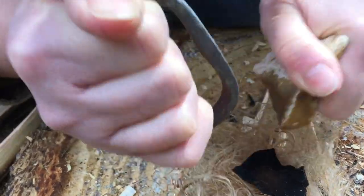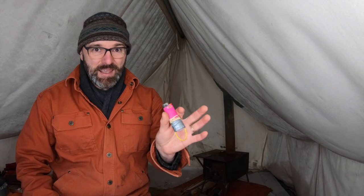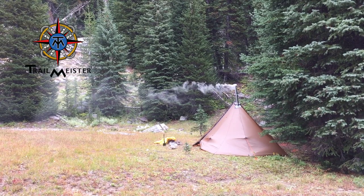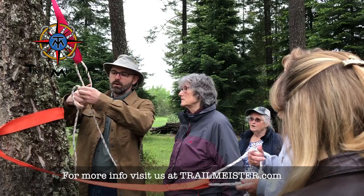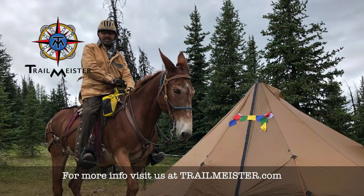As much as I enjoy other methods of making fire, a lighter always has a place in my kit. I may not use it, but the ability to have an instant flame is always nice if you really need it. Hi, I'm Robert from Trail Meister. When I'm not on the trail or in camp, I'm helping horse owners move past their fears and onto their dreams of trail riding and horse camping.